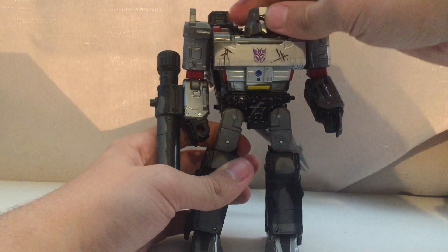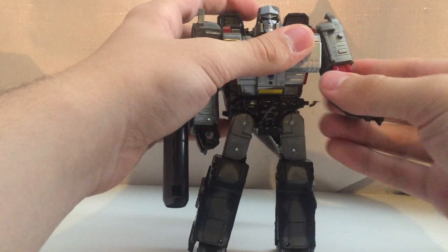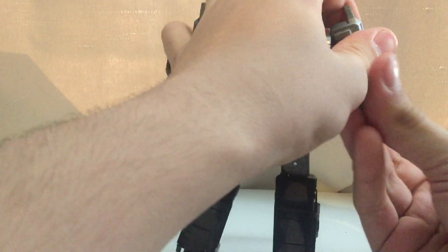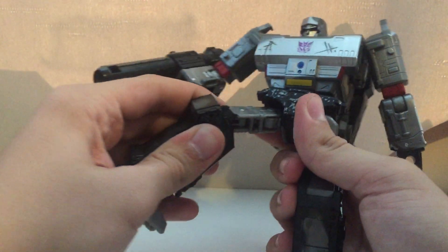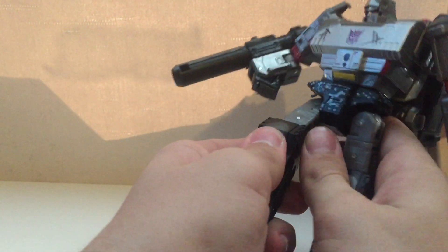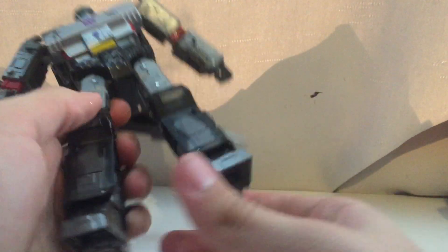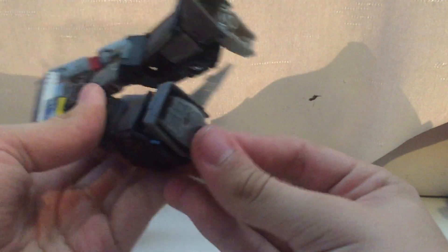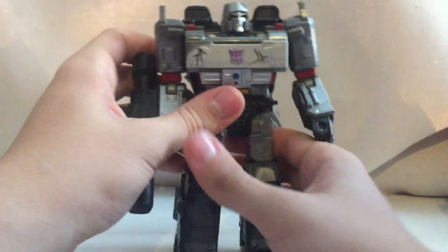For articulation: his head is on a ball joint, so not all the way around but it can look up and down. The arms can go all the way around and he has arm and hand articulation. He also has torso articulation. He doesn't have kick back or kick front but does have this bit for transformation so you can do poses. He also has ankle articulation. The articulation is the same as on all the other Megatrons.